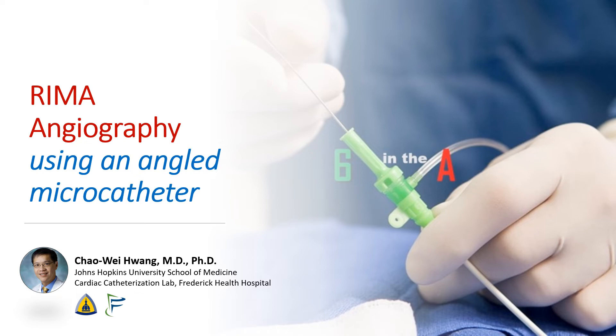Hi, I'm Chao Wei Huang from the Johns Hopkins University School of Medicine and from the Frederick Health Hospital. Today, we're going to be talking about a particularly difficult angio of a RIMA that required the use of an angled microcatheter.